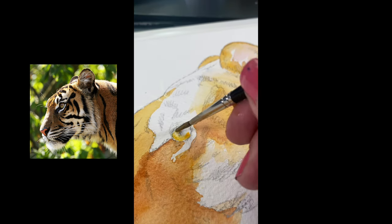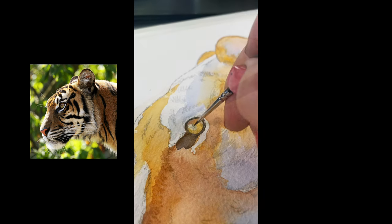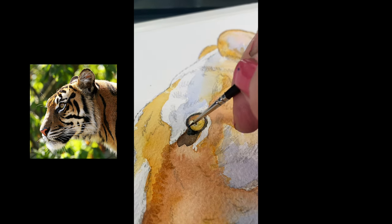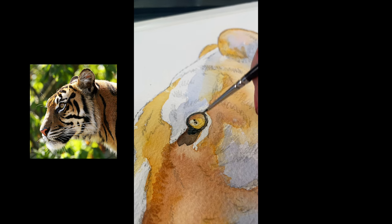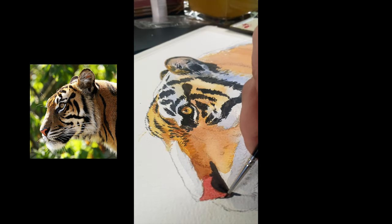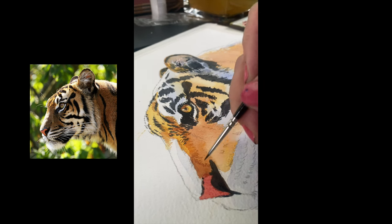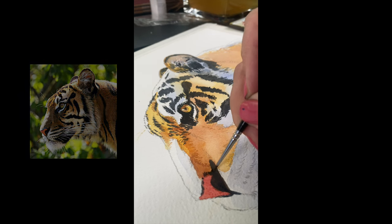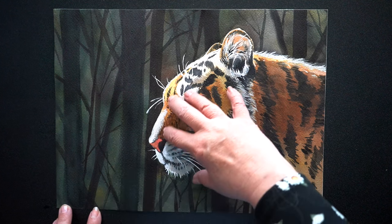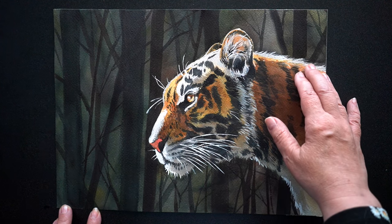My mom had told me when I was visiting her that I should do more wildlife in watercolor, and this was one of the first really big attempts I had made. I was pretty sure I had no idea what I was doing and didn't know if it was going to work, so I didn't really film it — except for a few vertical shots to make a reel for social media. The tiger was coming out fine, putting all the dark color on top of the light to get the difference in value. But shortly after I finished the tiger, I ruined it working on the background.